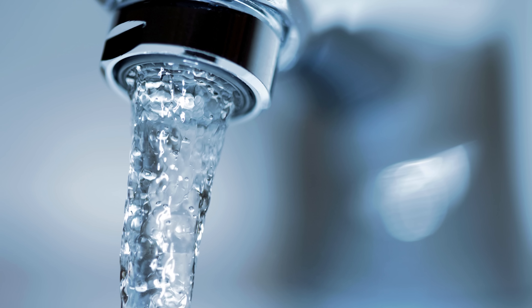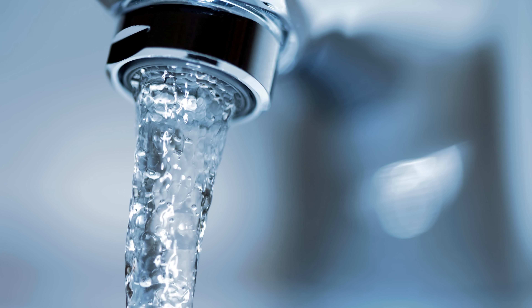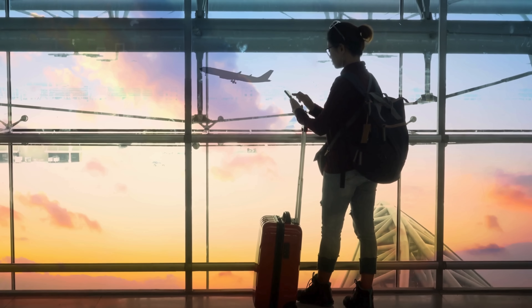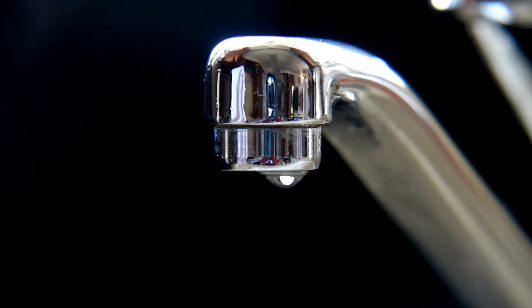Automatic faucets, also called sensor faucets or touchless taps, are all around us — in airports, malls, offices, and even our homes. But how do they actually know when to turn on? Is it motion? Is it heat? Some kind of secret camera watching your hands?